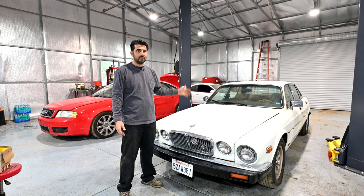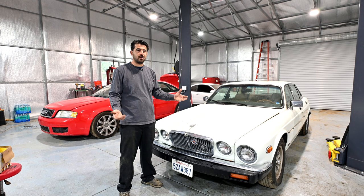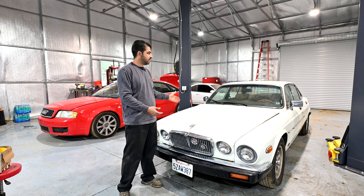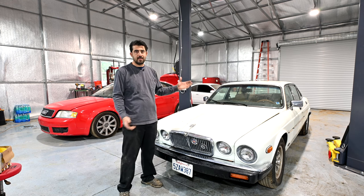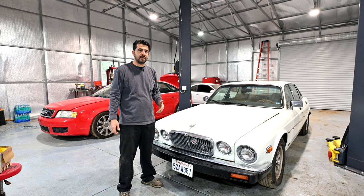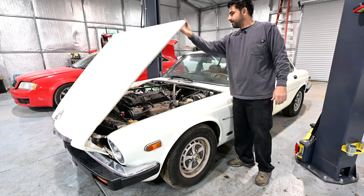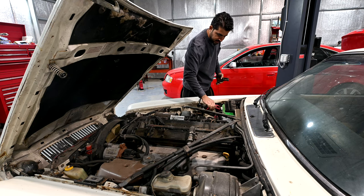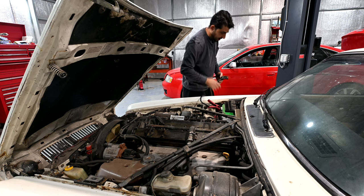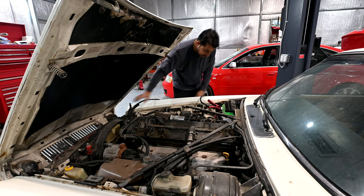First, we're going to start the car, go over the engine bay, see how things look, and see if we can find anything wrong there. Then from there, we'll put the car on the lift, raise it up, inspect the suspension parts and drivetrain parts, and see if there are any leaks. First, we're going to open our hood and connect our jumper, because as is the case for nearly all auction vehicles, this car also has a dead battery.